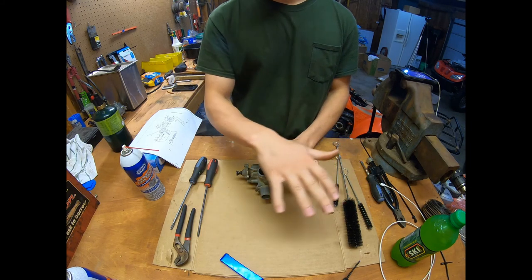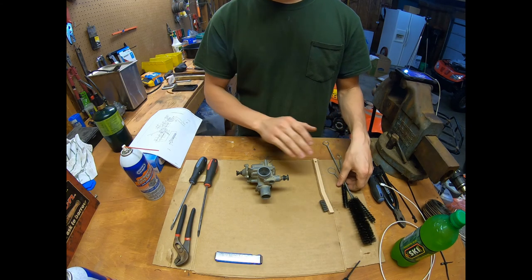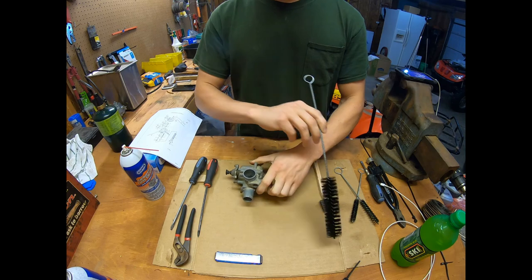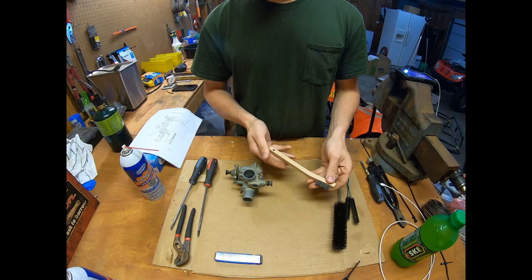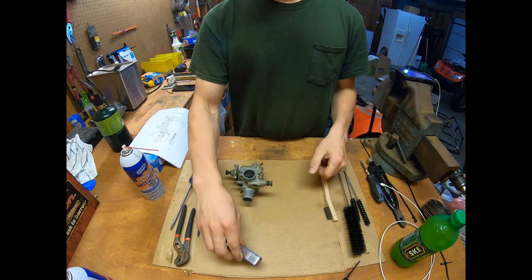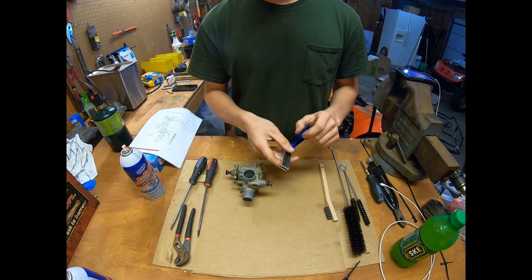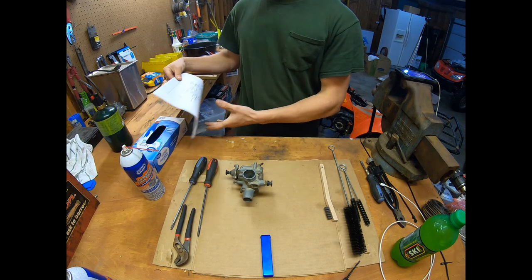Before we get to work, I want to go over some of the tools you'll need to do this at home. Starting here, some bottle brushes in varying sizes, good for cleaning hard-to-reach places. A stainless steel wire brush — it's good to have a new one so you're not carrying over any debris. A set of torch tip cleaners, very handy for cleaning jets. They come in varying sizes and you can get these at Napa or any welding store — they're cheap and good to have around.